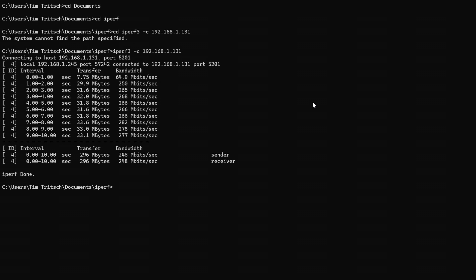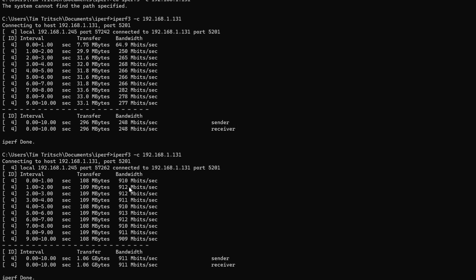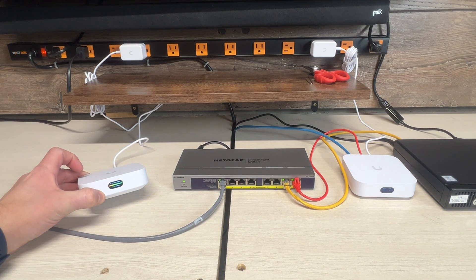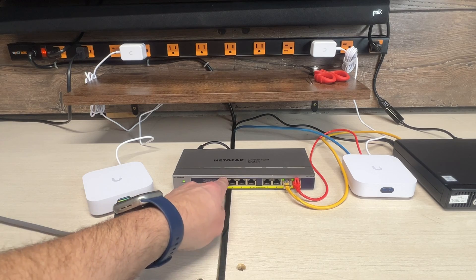Test number one — we are plugged directly into the switch. As expected, it is running 912, 918, 911 — so 911 megabits per second. That is what we're comparing everything to, going straight from the source. Now we're going to plug into our mesh puck and run another test. This one is at minus 7 dBm, so let's see how much we lose just by going mesh.